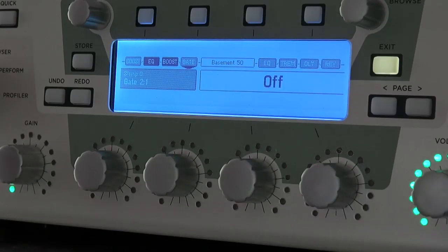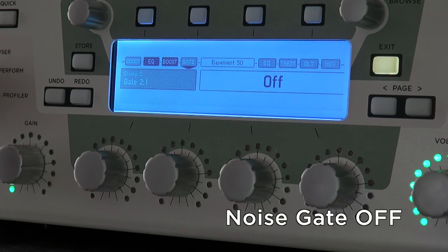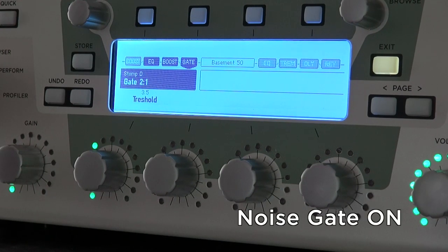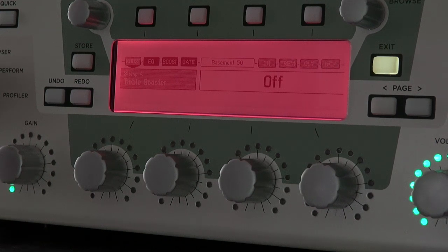Next, the noise gate on stomp position 4. To be able to boost the signal for solos, use a treble booster on stomp position 1.